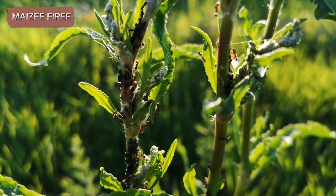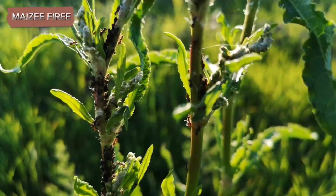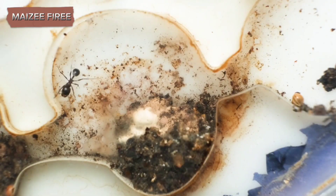Creating an ant farm at home using a glass jar can be an engaging and educational project. The process involves a few key steps, including gathering materials, preparing the jar, sourcing the ants, and setting up and maintaining the habitat. The glass jar allows for a clear view of the ants' activities, making it an ideal choice for observation and study.